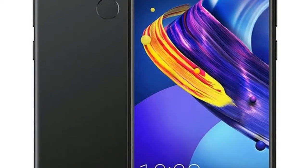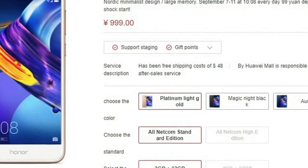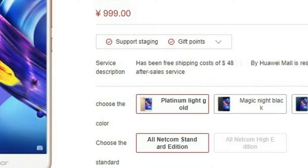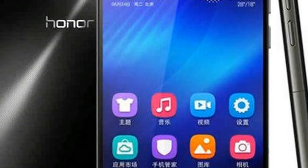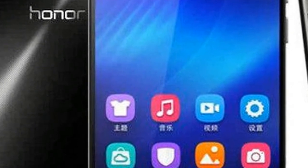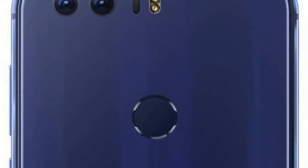The new smartphone from Honor has been priced at 599 Chinese Yuan, and will be made available for purchase in the country from Thursday. The dual SIM Honor 6 Play runs EMUI 4.1 on top of Android 6.0 Marshmallow out of the box.